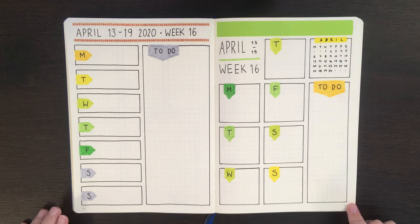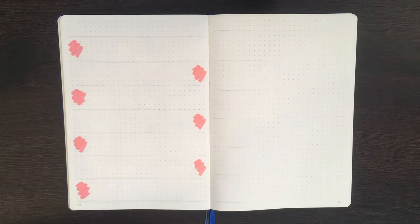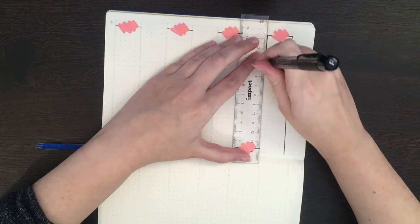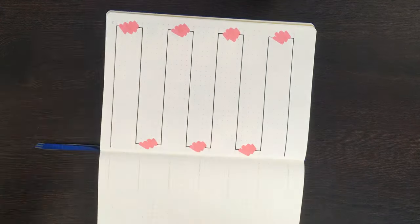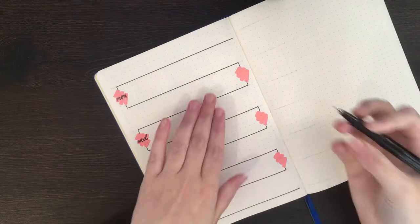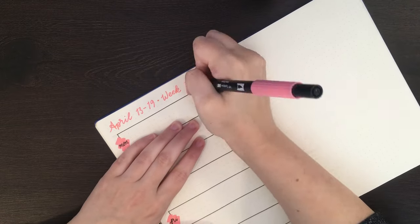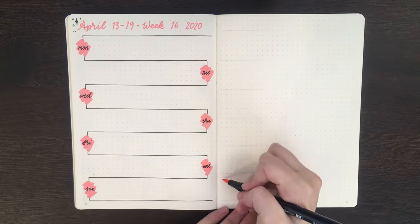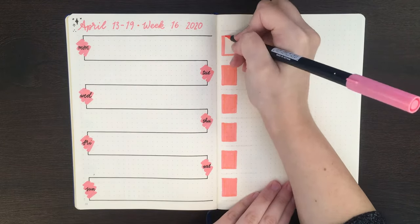Before we jump in, a reminder that any equipment I use in today's setups is linked in the description box below. Starting with the one-column weeklies, you'll notice I have some rough pencil lines drawn in on these pages. This was mainly so I could see where each section needed to go rather than fully sketching out each layout — I always like some general scaffolding so I don't overshoot my lines. For each column count — one, two, and three columns — I'll be drawing two examples: one with space for each day of the week, and one with the weekend combined. Needing either six or seven spaces will change up the spacing, which is why I wanted pencil lines and examples of both.